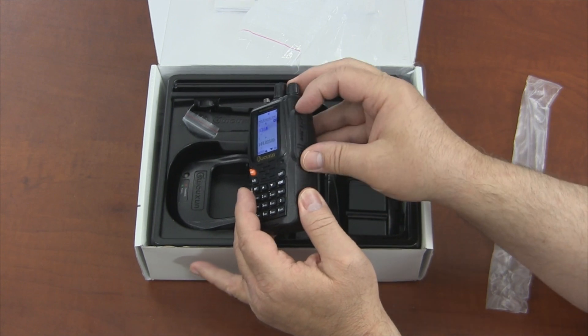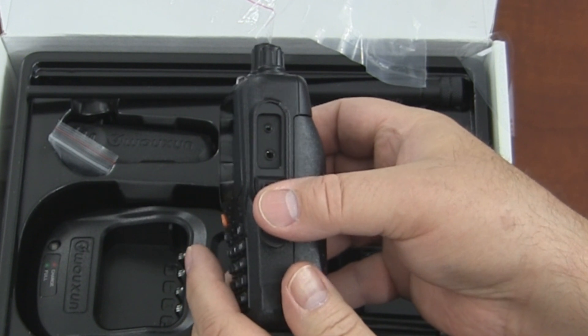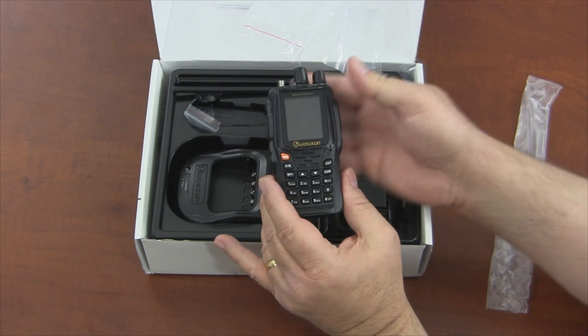They also use the same K1 audio connector, so they can share the same headsets, mics, and other plug-in accessories, including the programming cable. That, in itself, is a plus.